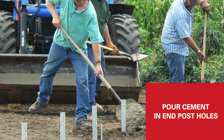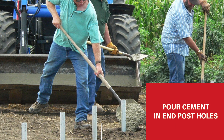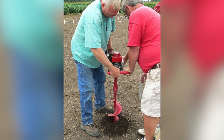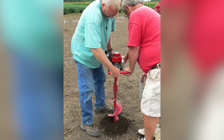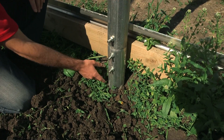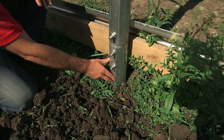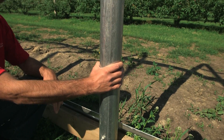As you're putting in the end posts, you may want to consider putting cement down in the holes to hold those posts in place, particularly in windy conditions. Once the corner posts are in, go ahead and start spacing out your line posts and driving those into the ground, or augering holes and cementing those posts in. Under windy locations, we do recommend that you cement the ground posts.